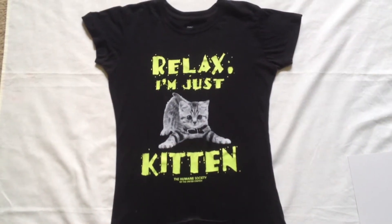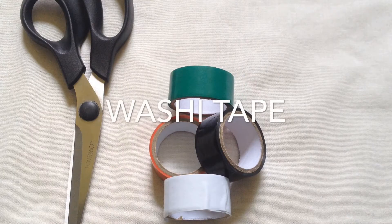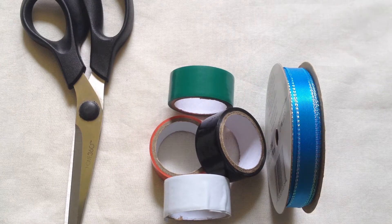To begin you're going to need your shirt, some fabric cutting scissors, some washi tape which you can get at the dollar store, and your ribbon of blue.